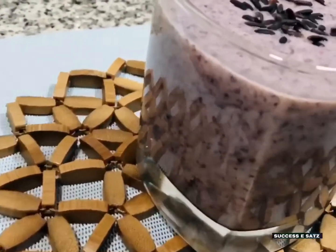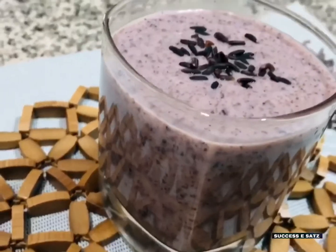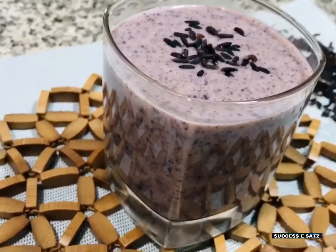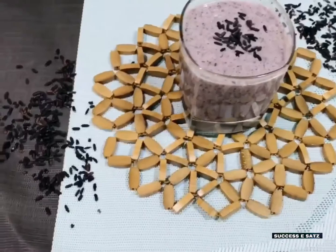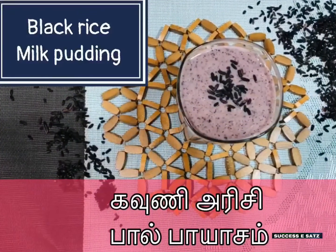This is a yummy kids recipe. Kids' brain health and smart activities — this recipe is very helpful. So let's try this recipe for the kids.